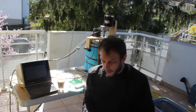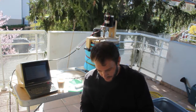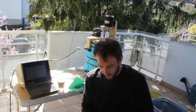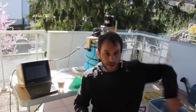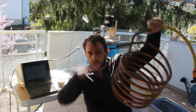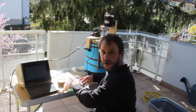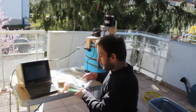Then it has to cook for around 70 minutes and I will add the hops. When the cooking is done, I will use the copper spool to cool it down very quickly, to avoid infections from unwanted bacteria or other stuff.